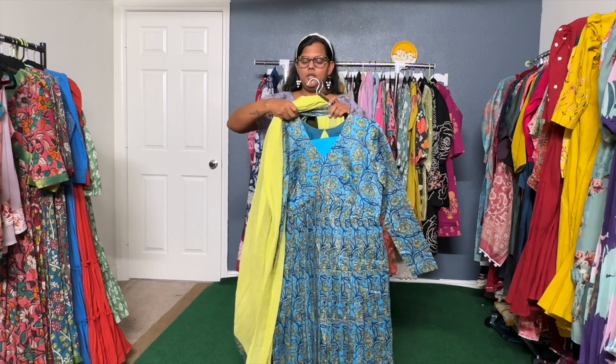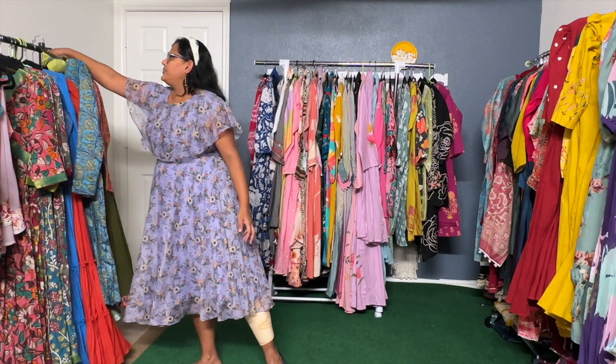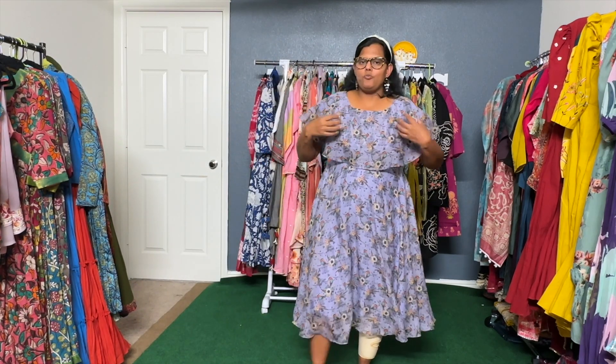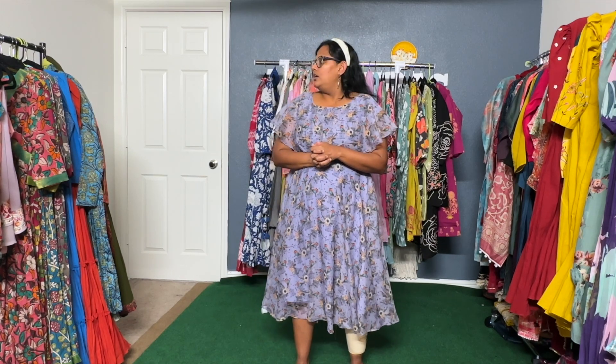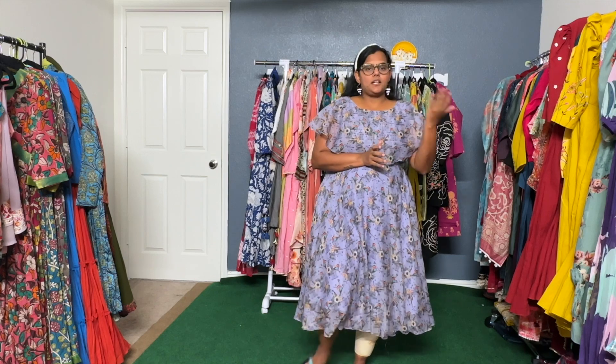These are the two colors ready to ship in the USA, and material is also available in India. We can take pre-orders for plus sizes like 46, 50, or 56 as per your measurement. If you want me to add more work on the neckline or a different neckline shape, we can customize it. You can message me with your own pattern and customized measurements.